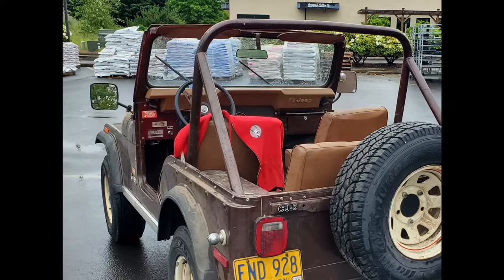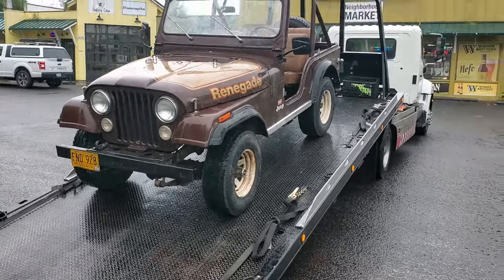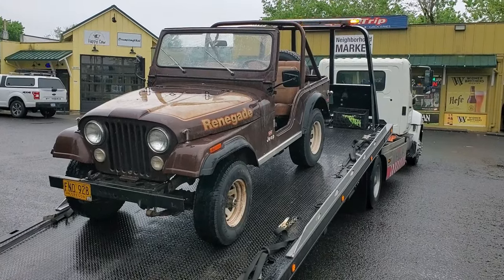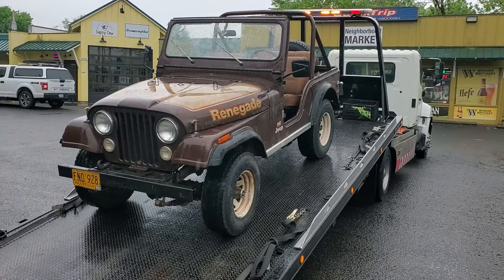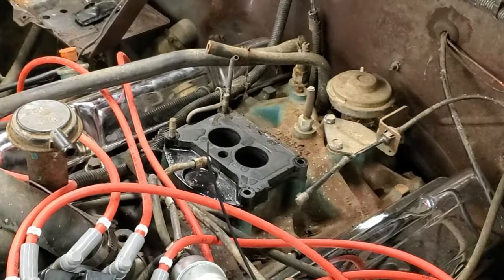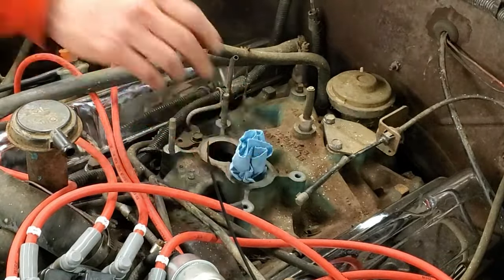It made it all the way to Cresswell from Eugene, but on the way back it backfired really hard and wouldn't run anymore, so I had to get towed back to the garage. What I thought was wrong at first was that I had never rebuilt the carburetor in this whole process, so I thought it was a carburetor problem. So I went ahead and got a rebuild kit and rebuilt the whole carburetor.